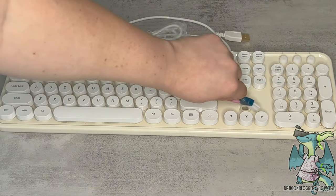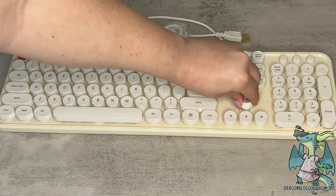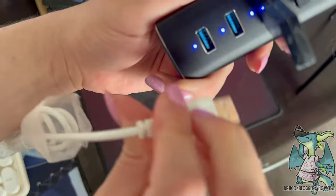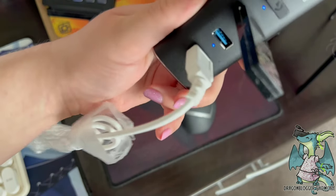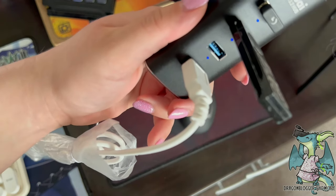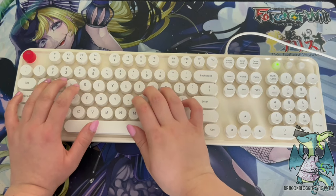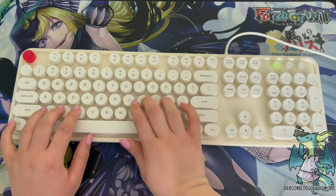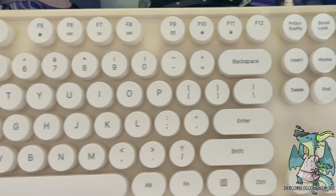Its ergonomic design makes it more comfortable and allows you to feel and release the keys like a traditional keyboard. Its wrist support allows you to work effectively in the office. It's compatible with a ton of different devices, and it's made out of an ABS plastic material that makes it more durable and long-lasting.